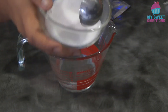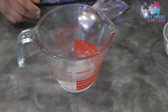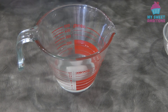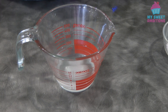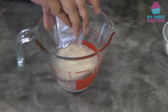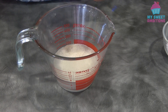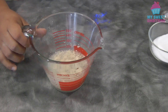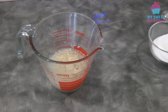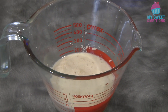Add 1 tablespoon of sugar into the warm water and give it a mix. We're going to add 1 packet of yeast, which is 7 to 8 grams. Make sure that your water is warm, not too hot, or else it will kill your yeast. Let it rest for 5 to 10 minutes until the yeast is bubbly, just like this. Now we're ready to make the bread.